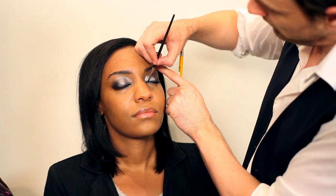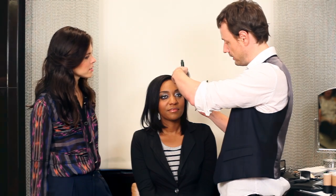Finish with a quick coat of mascara. I think it's good to give a couple of coats and just build up those lashes — that really is your icing on the cake, you know.